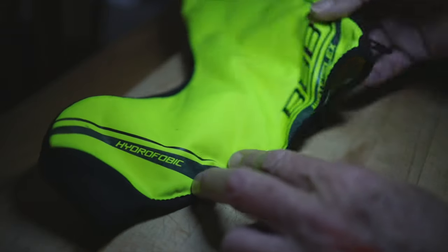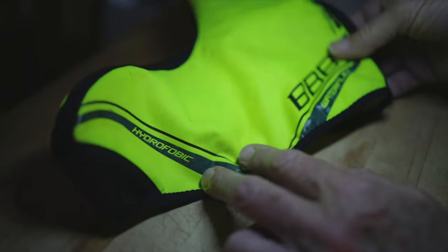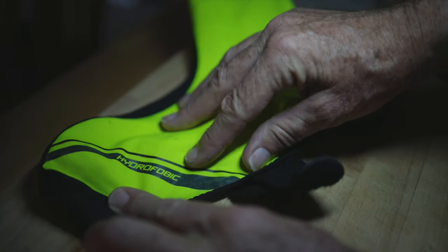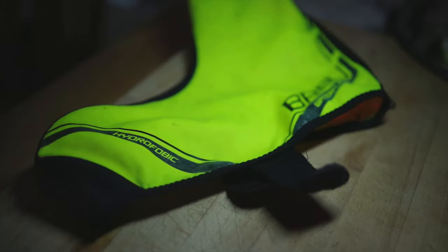The next thing you need is some overshoes — a cover that fits neatly over your shoe and seals it. There are two different types: ones designed to keep your feet warm, and ones that keep your feet warm and are actually waterproof. These ones here are made by BBB and say 'hydrophobic' on them, which means they repel water away from the surface. These are the ones you want to look for to keep the water out.